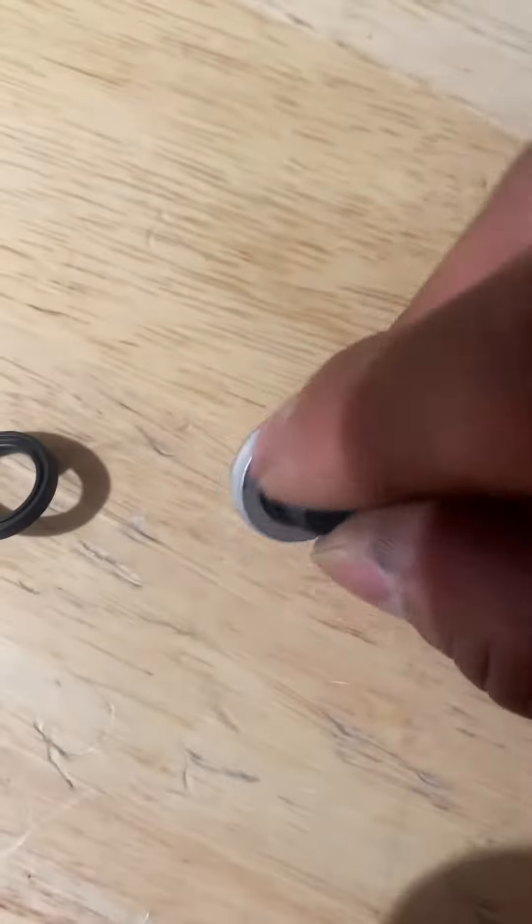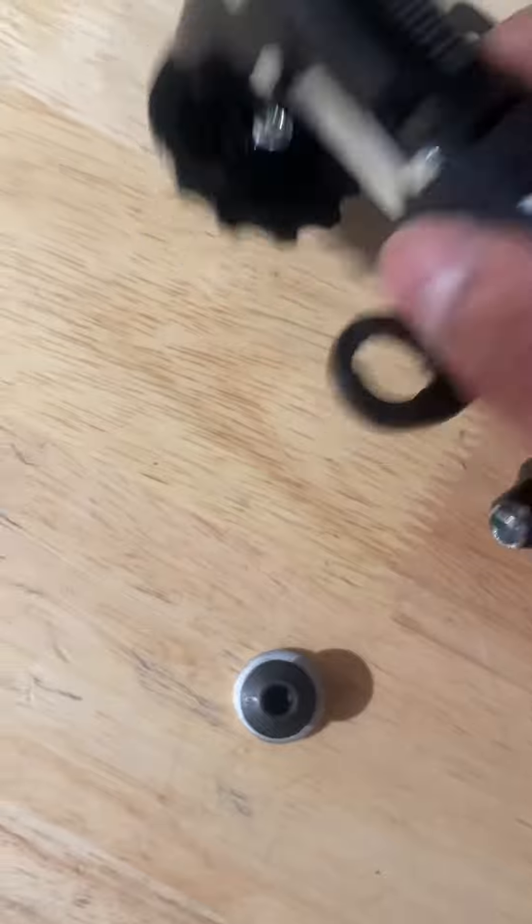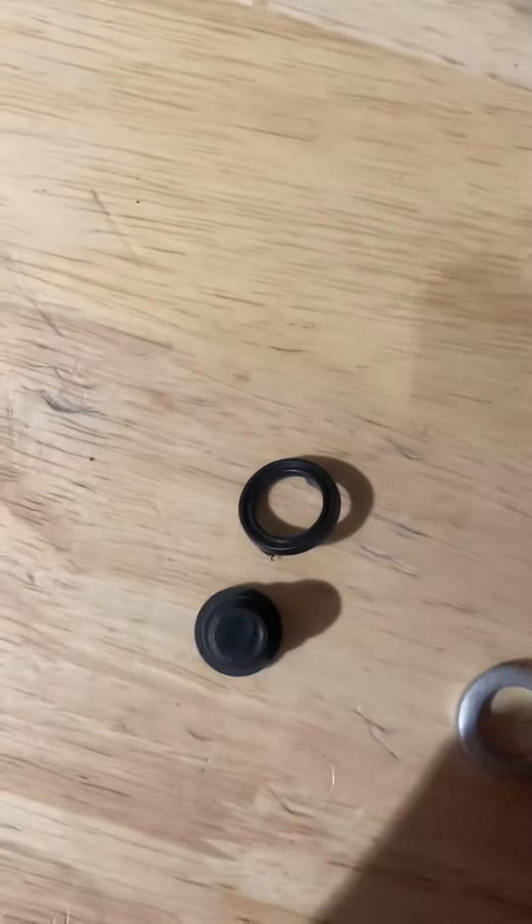Just make sure it fits in here like that one. Use this as a washer, and that's going to fix the problem of the shaking derailleur. And that's it.